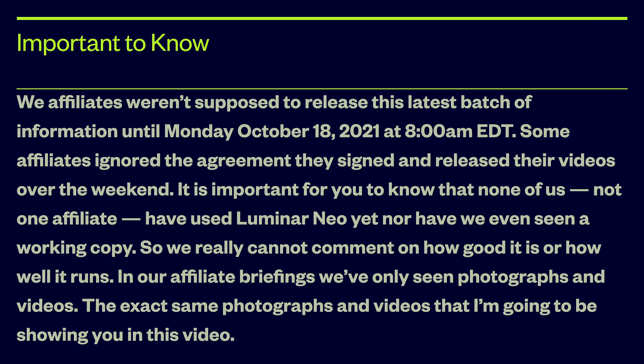In our affiliate briefings, we've only seen photographs and videos — the exact same photographs and videos that I'm going to be showing you in this video. So all I can really do is be a conduit for what they tell me. I'm going to refrain from commenting on how great it is or whether I recommend that you buy it. Let's get that right out of the way and begin. They shared some videos with us — let's start with a couple of those.